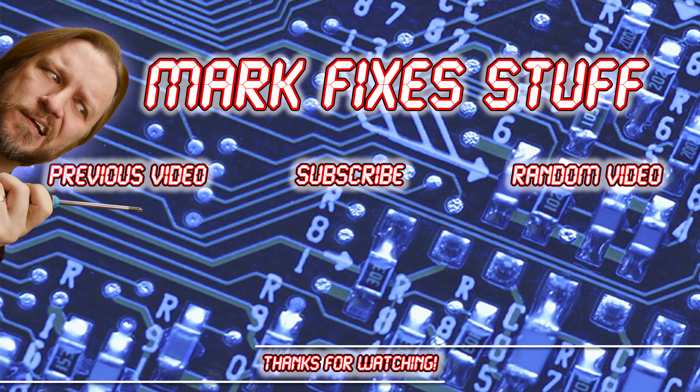Thank you so much for watching, and seeing as you've got this far, maybe you'd like to watch some of these other videos. Go on, click one — I'll see you there.